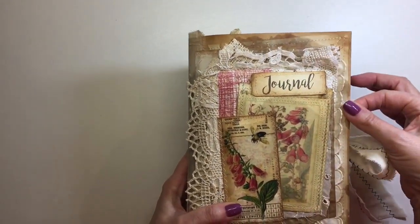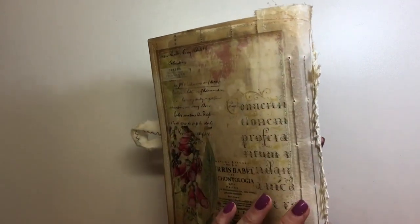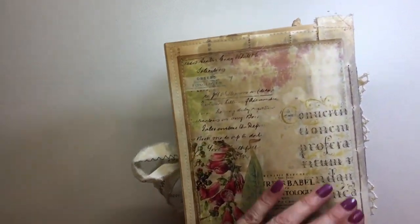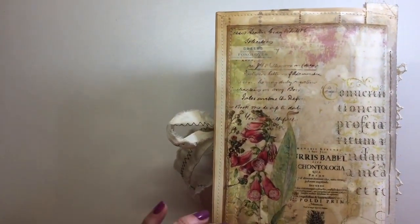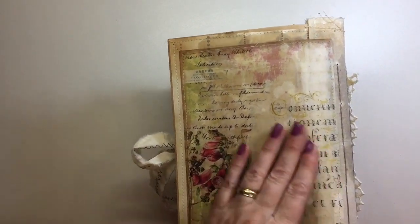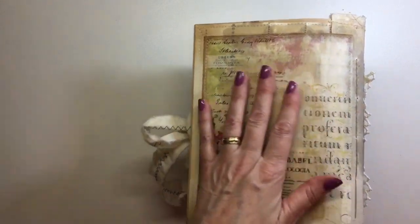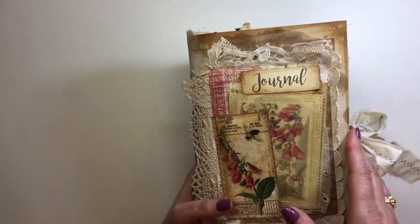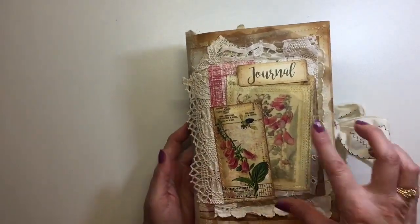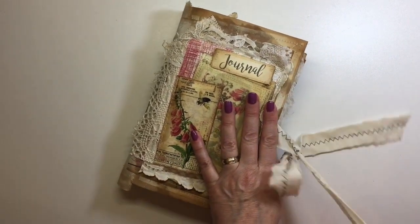This journal was constructed with an envelope that I've altered, and I've reinforced the spine with muslin. There's collaging with old music paper, vintage book pages, and images, and then on top of that I've come back with beeswax, which gives it a really nice vintage look. I've got the journal closure — I've just taken some muslin and stitched it.